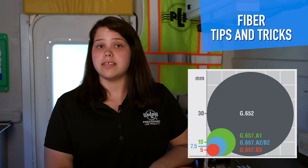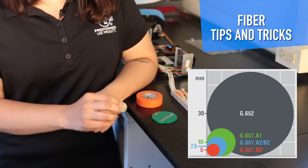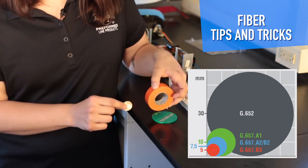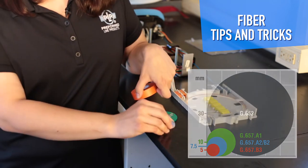Other types of fiber include G657, which is bend insensitive. That has a bend radius of 10 millimeters — so a quarter inch. If you compare 30 millimeters to 10, that's a huge difference. Bend insensitive fibers allow you to use smaller splice trays, which result in smaller closures.